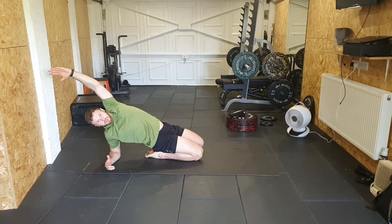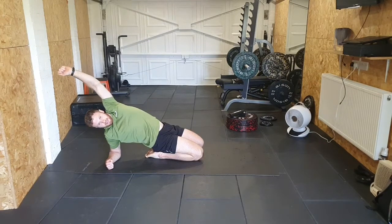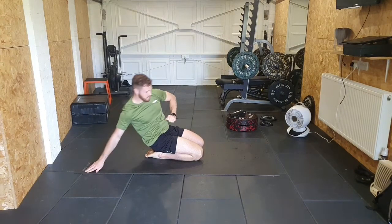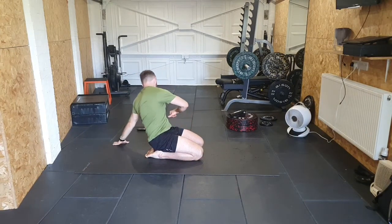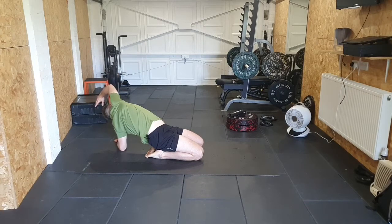At any point if you're struggling with any of these exercises, ease yourself out, give yourself a second, and come back in. Otherwise you can wait until we move on to the next one. Come up and take it over to the other side — lean back, relax into this stretch and hold.